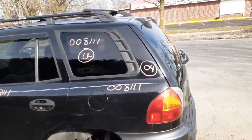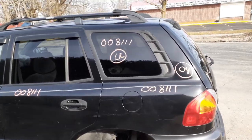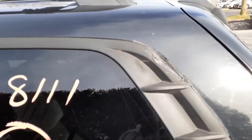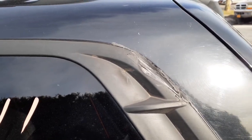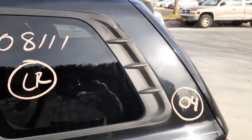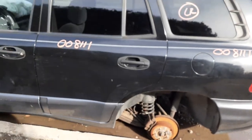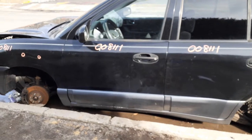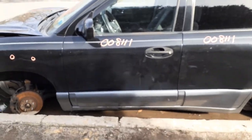Left rear quarter with a ding or two in it — definitely usable. You got a left rear quarter glass, privacy with the antenna — has a little bit of damage at one time and somebody fixed it, definitely usable. Here's your left rear door — same thing, power window, power locks with the cladding — same with the left front door, power window, power locks with the cladding.